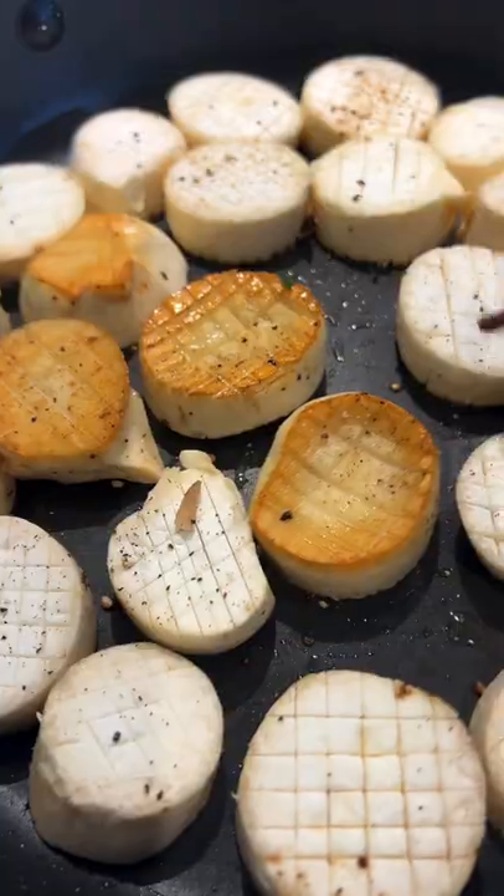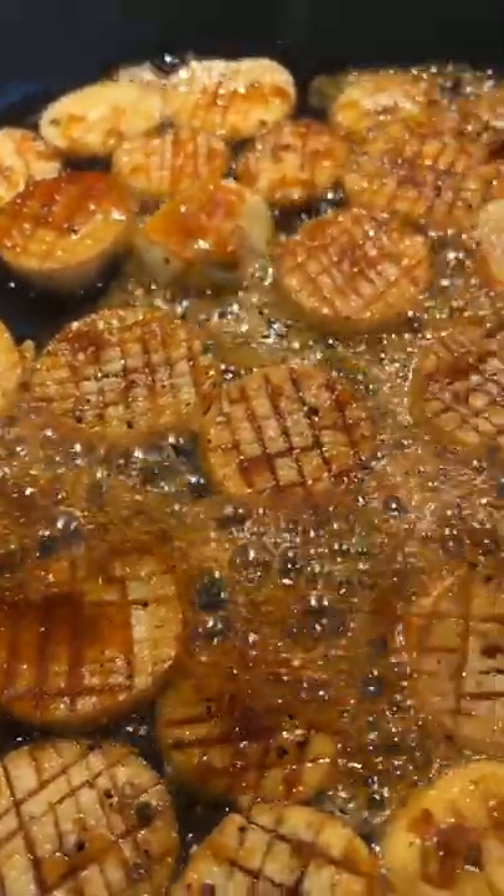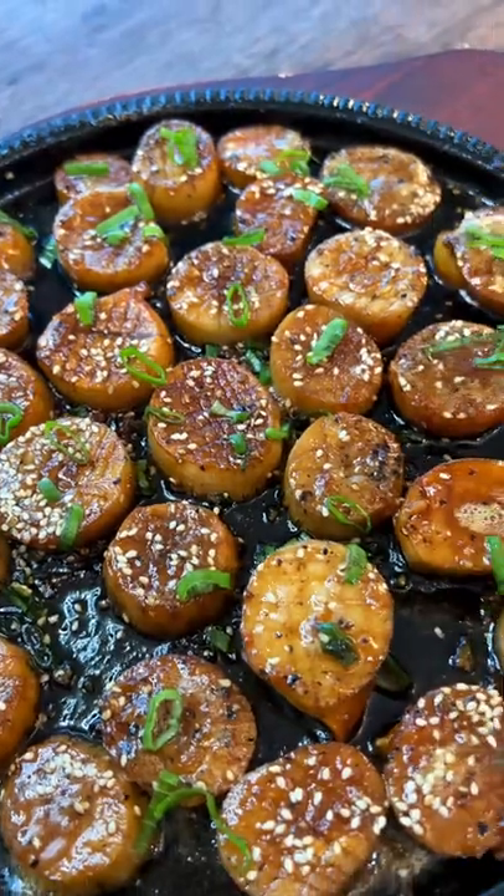Pan fry for two to three minutes on each side. Add on the sauce and let it simmer on high heat for another two to three minutes. Look at that.